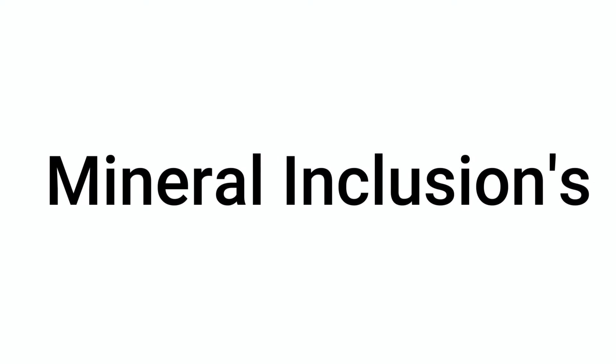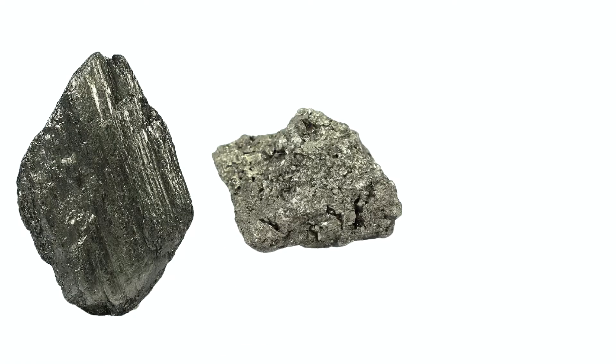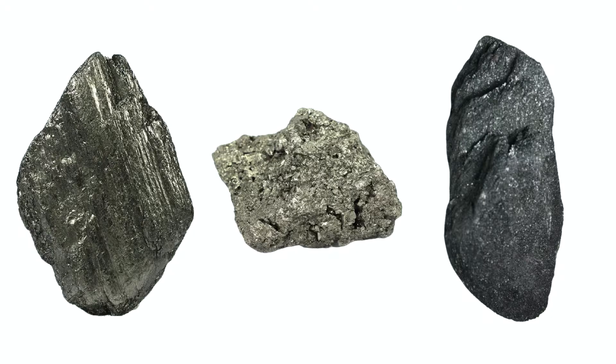So what makes a black diamond black? It's minute mineral inclusions. These minute mineral inclusions feature minerals such as graphite, pyrite, or even hematite that extend throughout the stone. The concentration of these minerals in that diamond will determine how intense that color is.